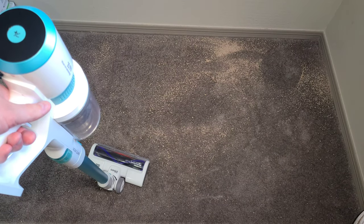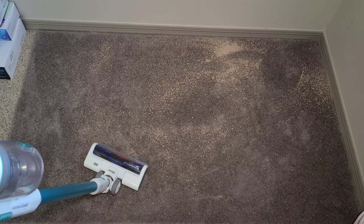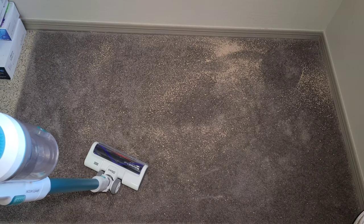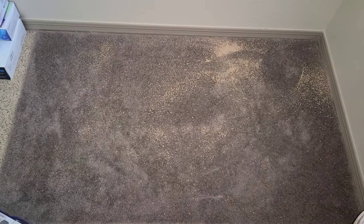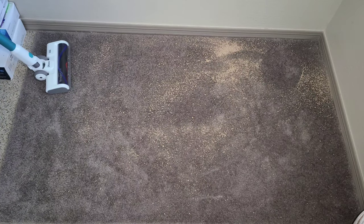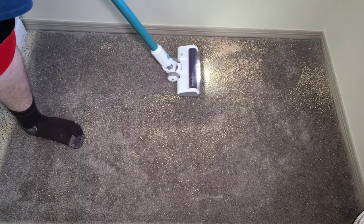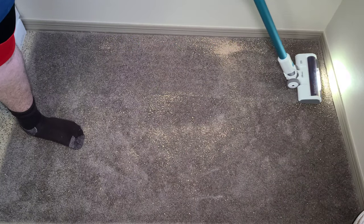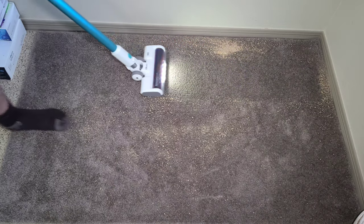Okay everybody, we are back with the Dibia F20 Pro cordless vacuum. Today we're putting it to the test on all kinds of different dirt. You can see we have the kitty litter rug as our first test. We're going to do half on low power and half on high power. On the forward pass, it actually did a pretty good job.